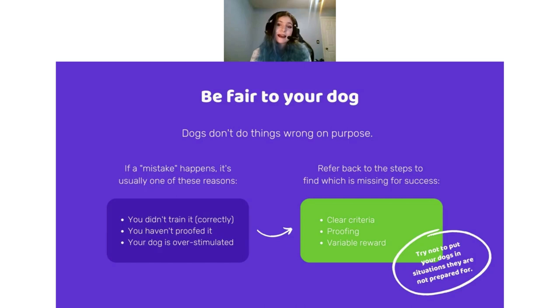I can always refer back to: how did I train it? How did I proof it? Did I take my proofing elsewhere and set them up for success? You always want to make sure you have that clear criteria, that you're fair in your proofing, and then do your variable reward so they know the expectations when they come to those situations. You want to set your dog up for success and not put your dog in a situation they're not prepared for. If you haven't moved on to variable reinforcement yet, I wouldn't try to not reward at all in competition — maybe do an NFC run and reward those contacts so they see it's the same.